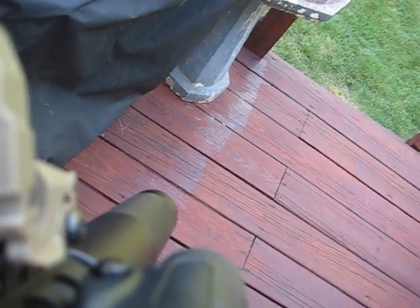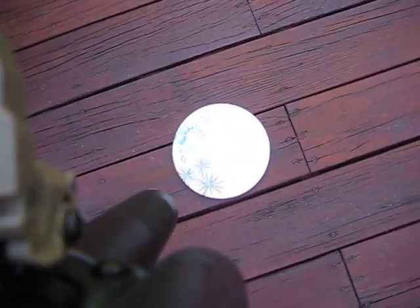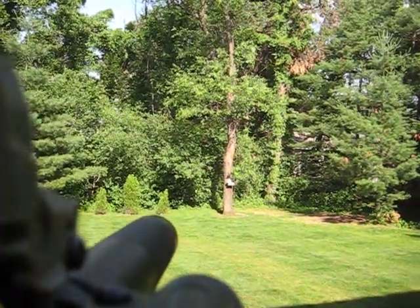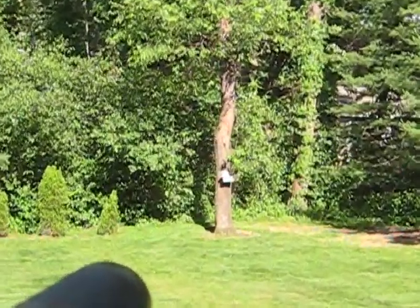This test is usually 0.25g BBs. We're shooting at this paper target, which is about over there, about 60 feet — you can see it.